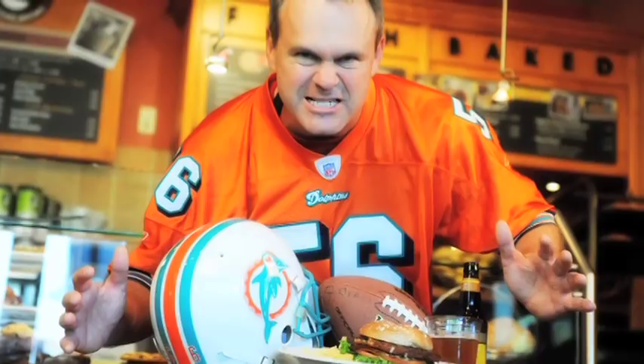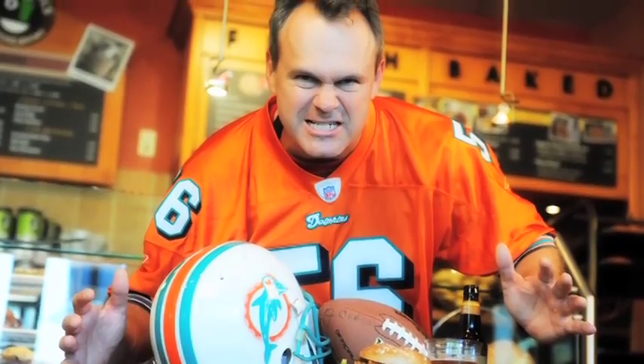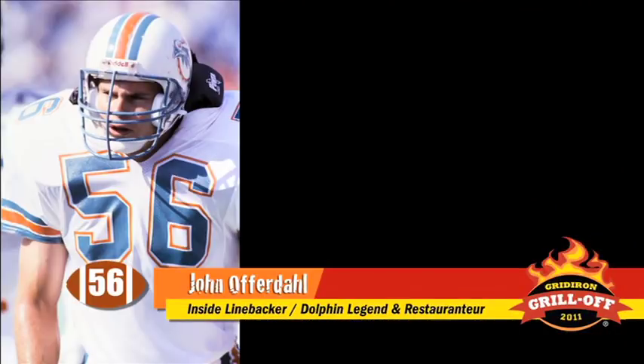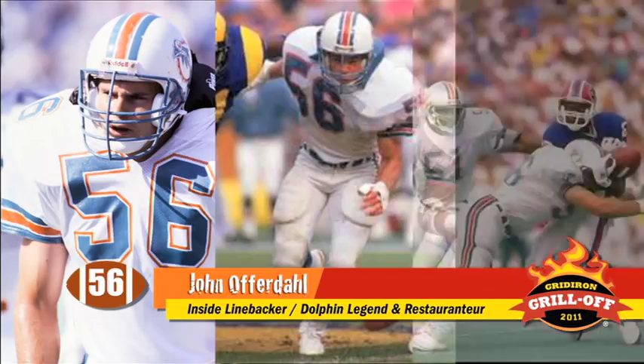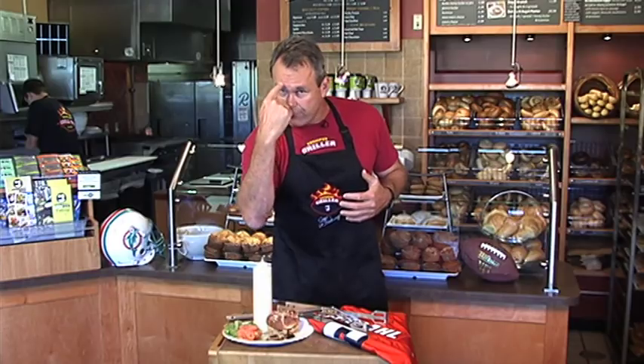Hey there, my name is John Offerdahl and I am the Gridiron Griller. I am in the home of the Gridiron Griller, Offerdahl's Cafe Grill. I played on the Gridiron for 8 years in the NFL for the Miami Dolphins, Inside Linebacker. I hit the line hard with that forehead. See that baby right there? Cracks a nut.